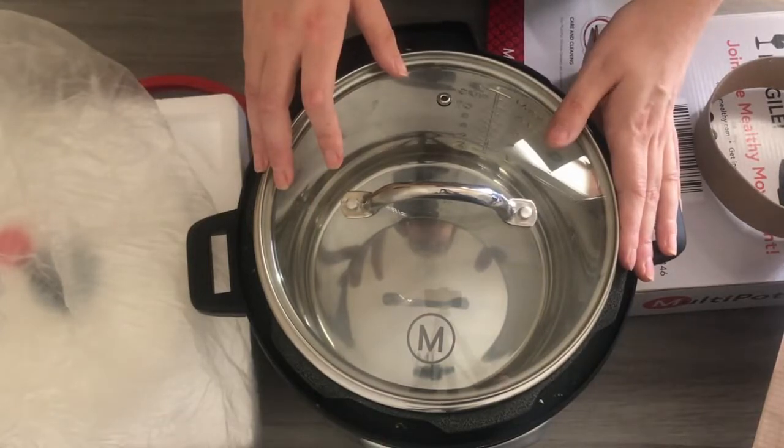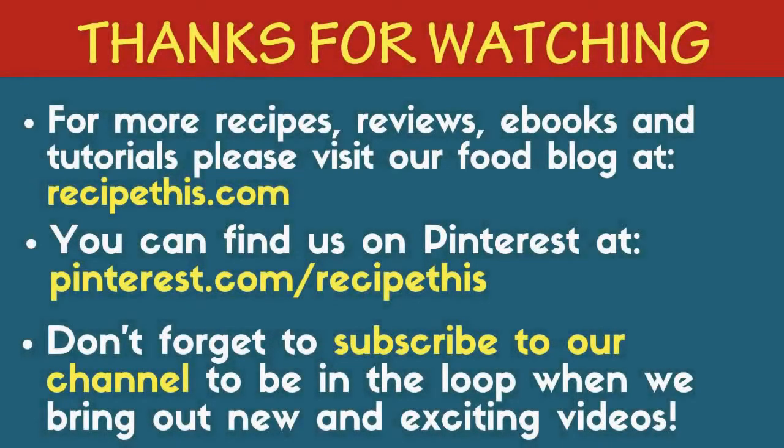If you go to RecipeThis.com and search Melthi, you'll find lots of information over there. Thanks for watching and ciao for now. For more recipes, reviews, e-books and tutorials, please visit our food blog at RecipeThis.com. You can also find us on Pinterest at pinterest.com/recipethis. Don't forget to subscribe to our channel, and any links or products mentioned in these videos you'll find as live links in the description.